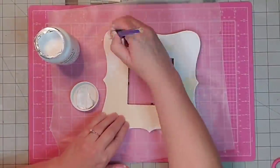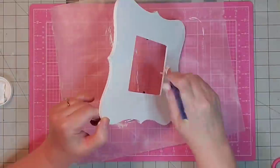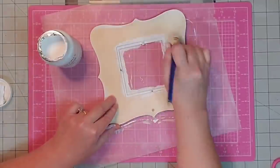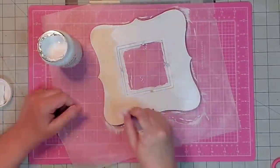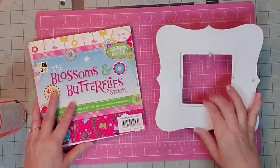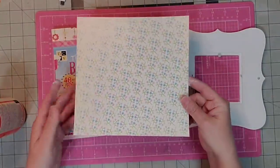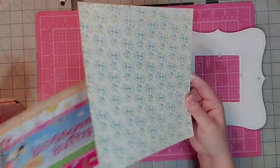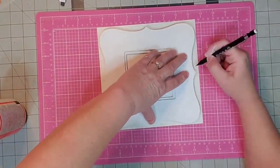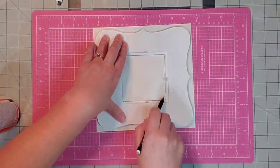I'm going to take out the paper at the back so we can paint it, and I'll give it a good coat of white Waverly chalk paint. I paint the edges first, then the front and the back as well, and I'll also paint the little stick that came with it to use as a stand. I picked out a page from this Blossoms and Butterflies stack that makes me think of Easter — it has a lot of glitter and cute pastel colors. Then I'll trace around my frame onto my scrapbook paper, including the middle.